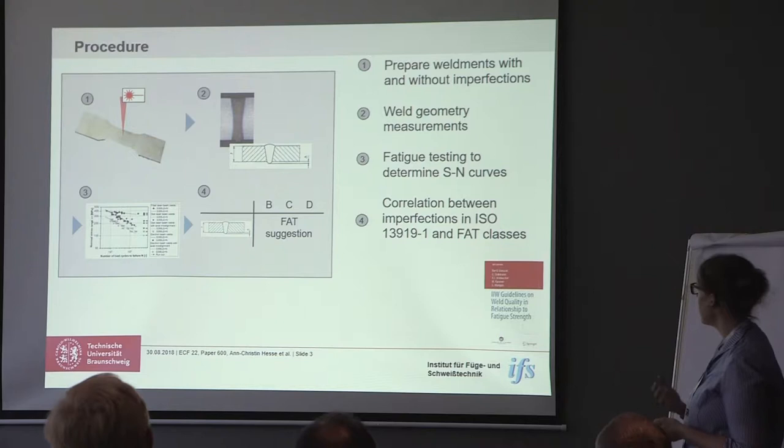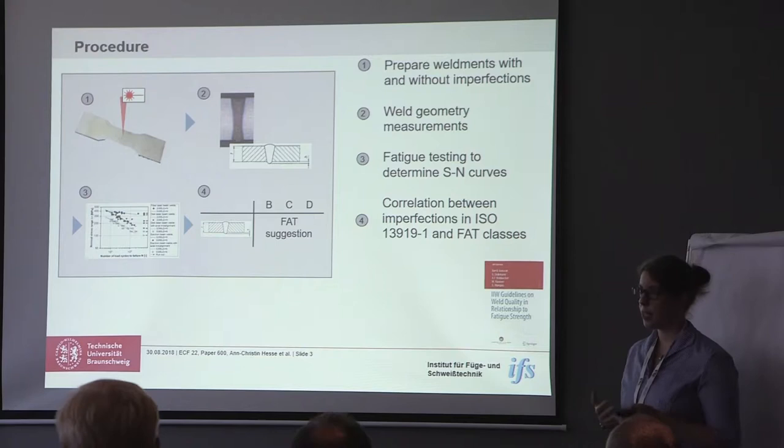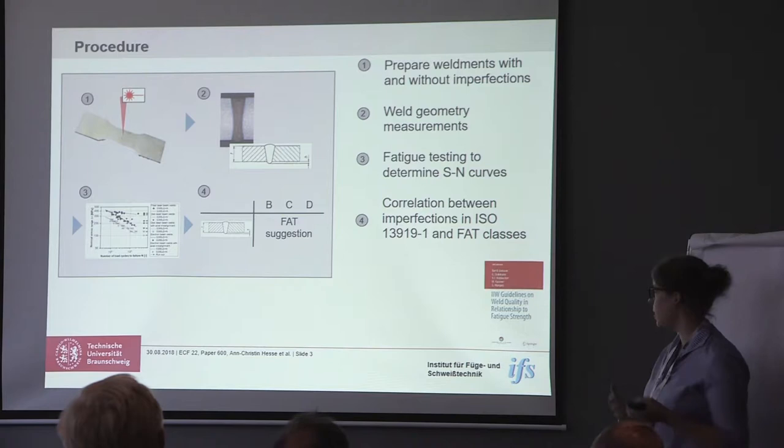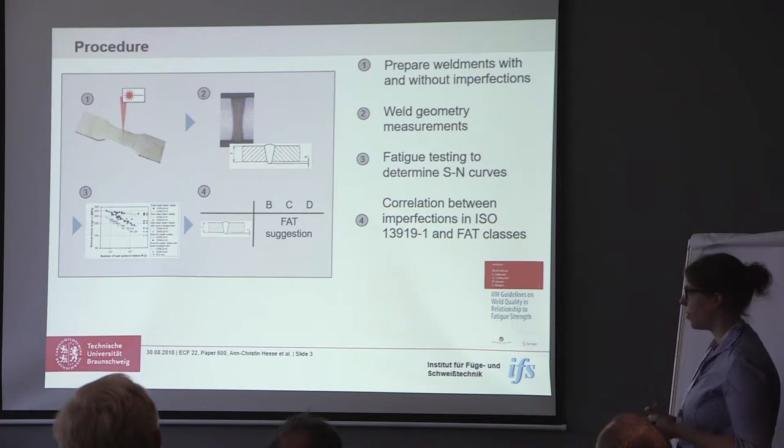The basic procedure was to weld the specimens, then to get information about the specimen geometry. Then we did fatigue testing to determine SN curves, and in the end we wanted to have a correlation between the imperfections that are shown in the standards and the FAT classes that we got from the fatigue testing.